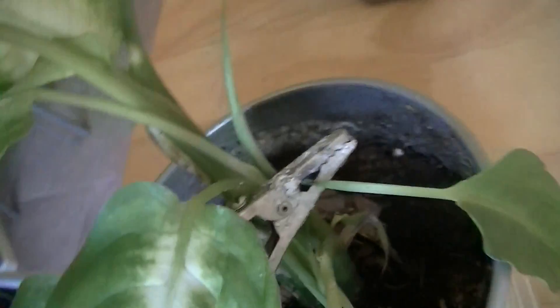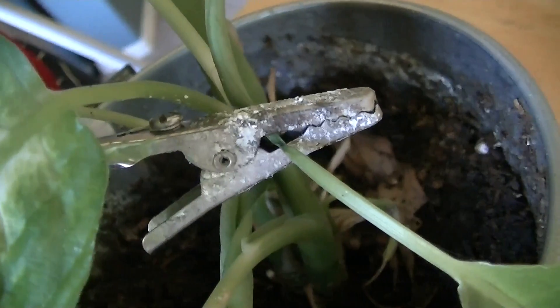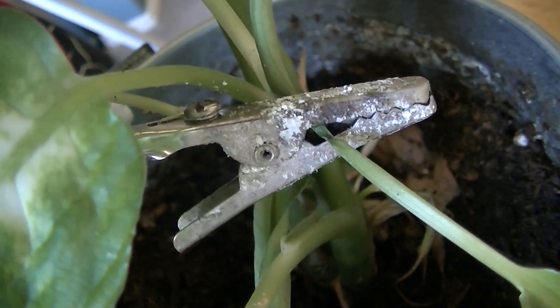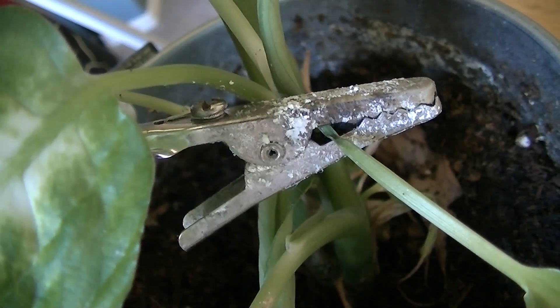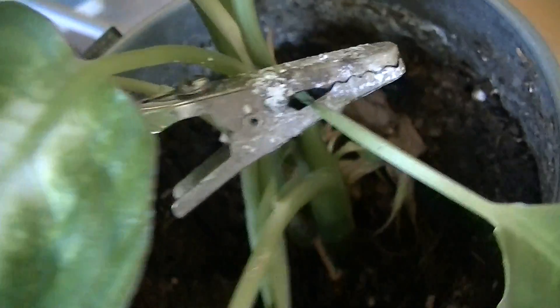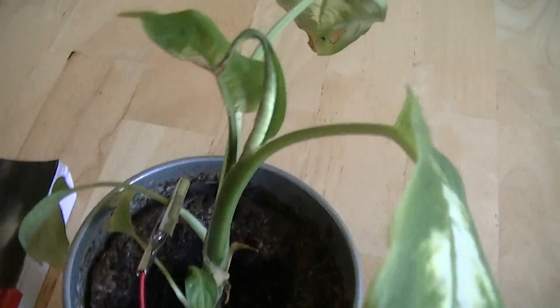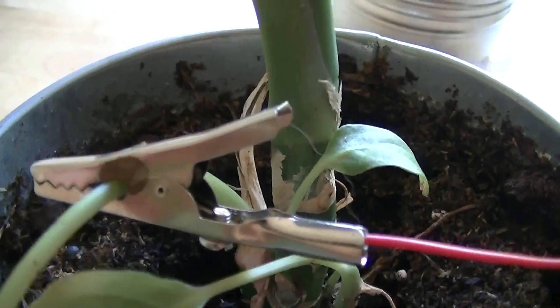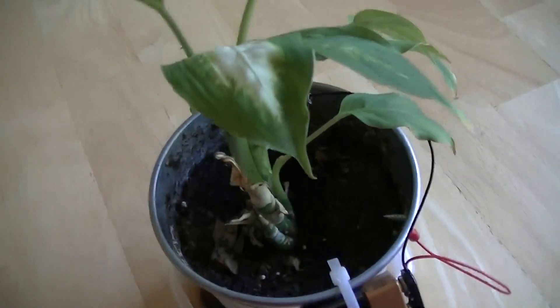One of the things I noticed about this one was it corroded the clip. For some reason, 9 volts connected to this plant through this clip causes the clip to corrode, whereas we don't see that on this plant. So this one is showing growth defects and no corrosion, whereas this one is growing normally and is showing corrosion.